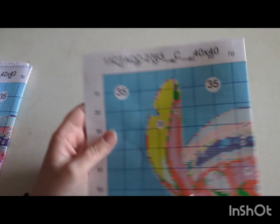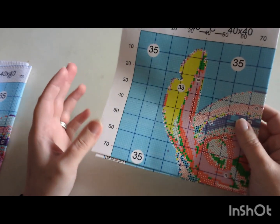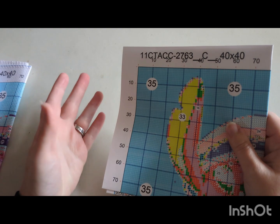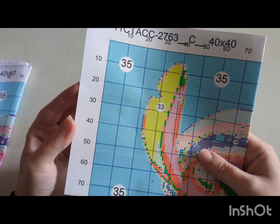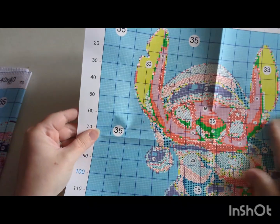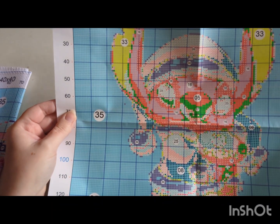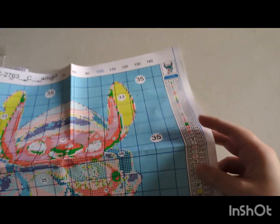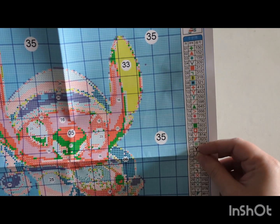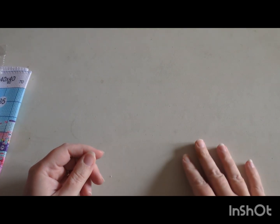I'll show you a bit of the chart. It is an 11 count, so it'll be stitched using three strands, and it is 40 by 40 centimetres. All my kits are usually quite big so I went for something a bit smaller. The chart itself looks all right, not too small, and there's no blurring where ink has bled through. There are 35 colours, with symbols and corresponding DMC codes. It is 147 by 147 stitches.